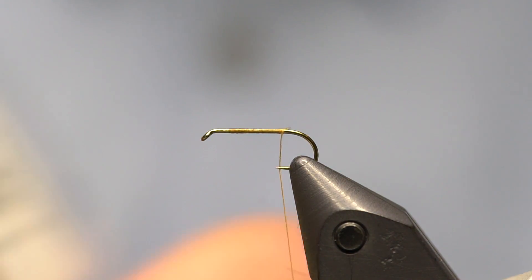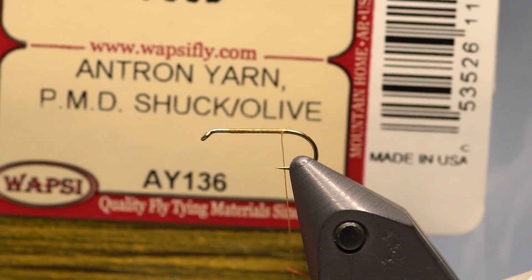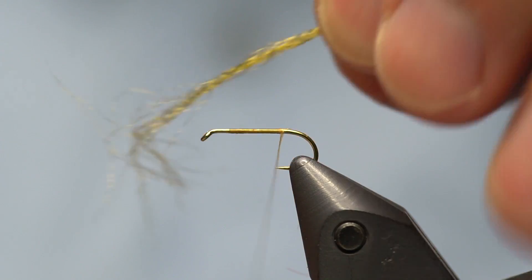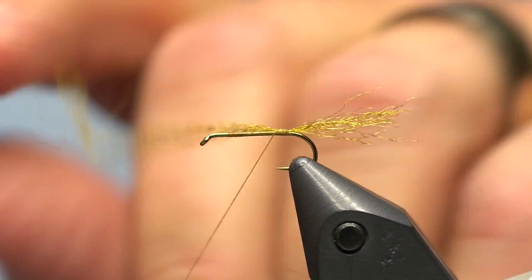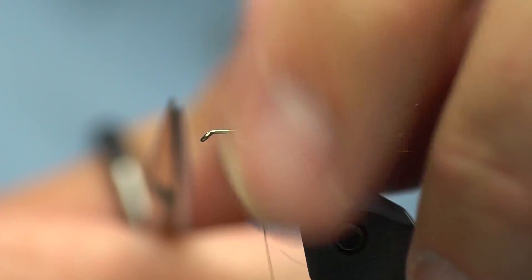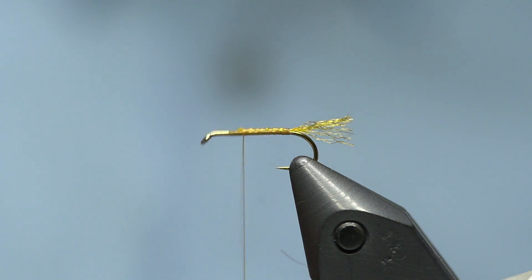Next I'm going to tie in a trailing shuck using PMD shuck color antron yarn from Wapsi. It doesn't take very much — I oftentimes use about half a strand, splitting the full strand in half to make a more sparse shuck. Because it's synthetic, I don't have to worry about how long it is in the back since I can trim it later. I'll wrap it forward about two-thirds of the hook shank, then trim it to about half the hook shank.